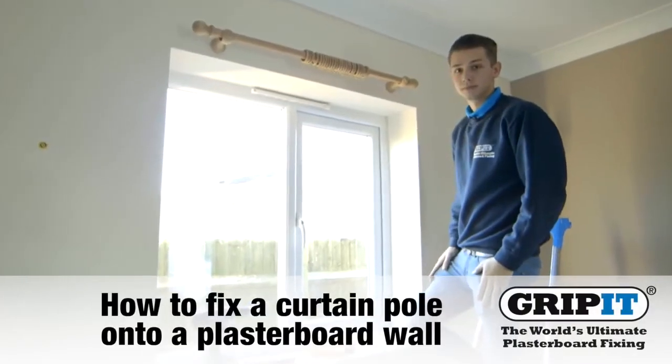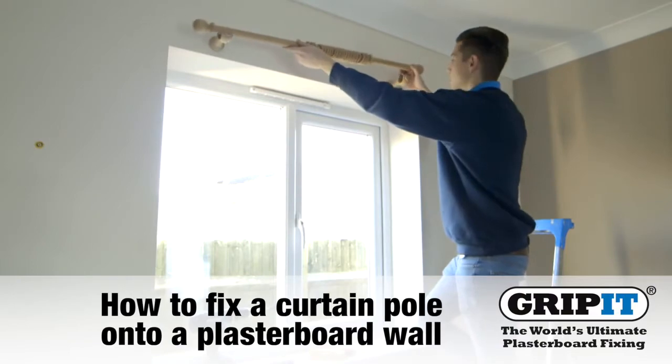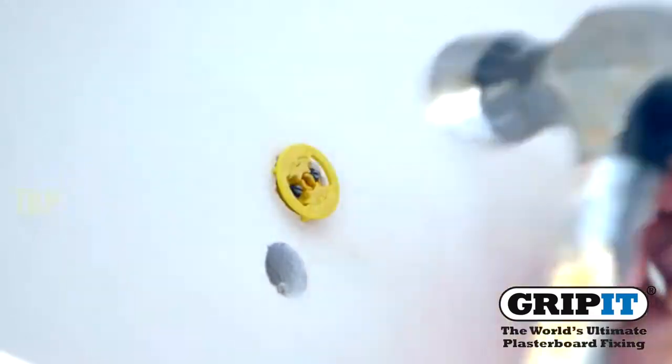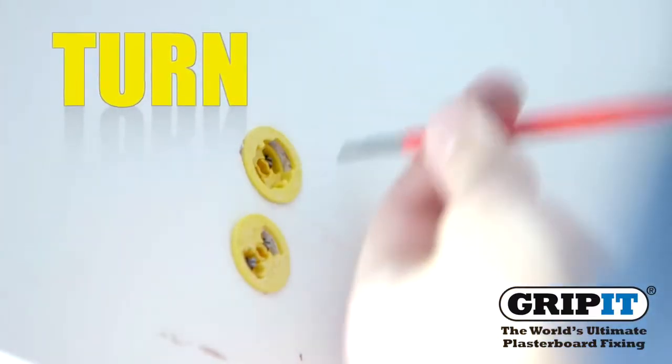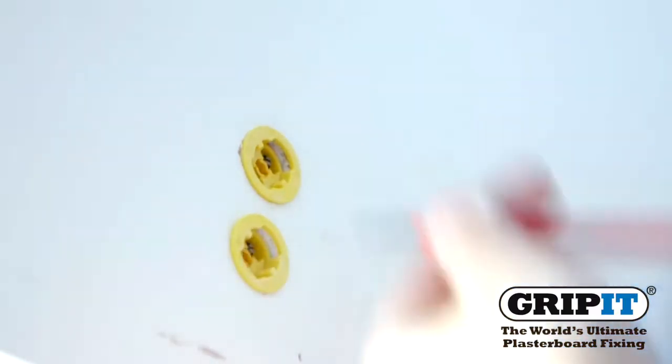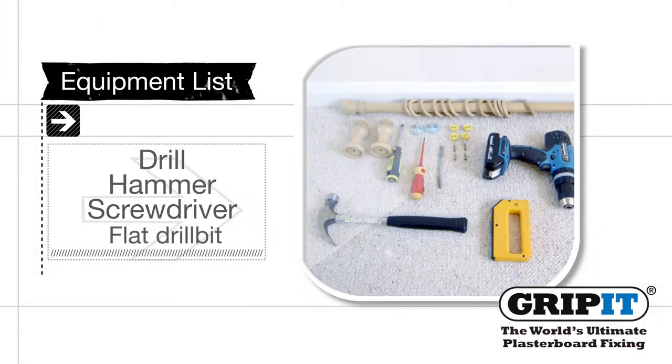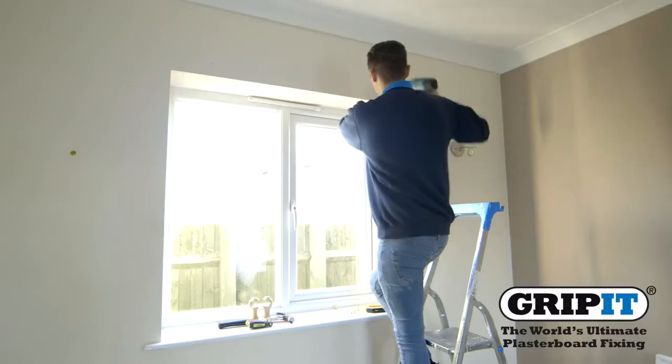This video will show you how to fix a curtain pole into a plasterboard wall using gripits and their three simple steps: drill, tap, and turn. Make sure you have all the correct equipment before you start.